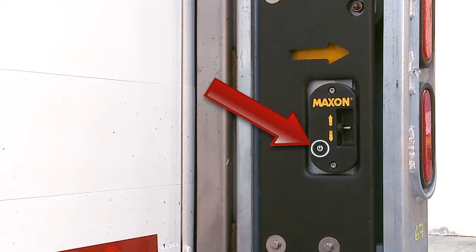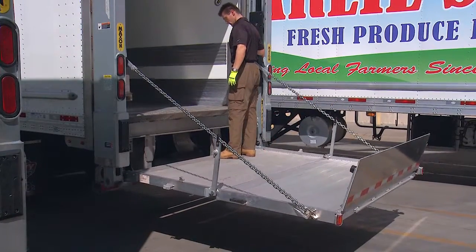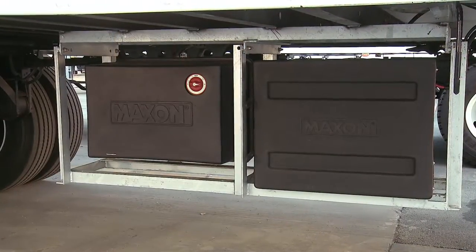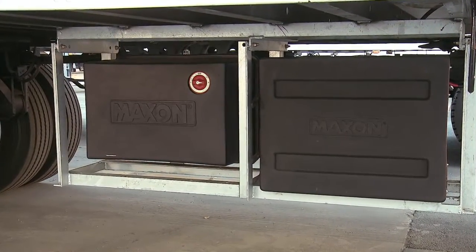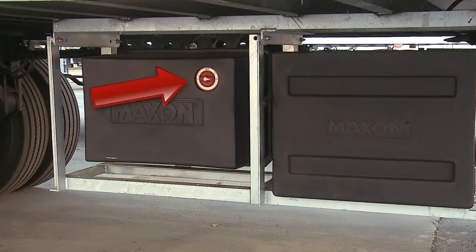The runner switch is located on the right-hand runner and allows the operator to raise and lower the platform while standing on the platform. Next, let's review the pump box controls. A master disconnect switch is located on the front of the pump box.